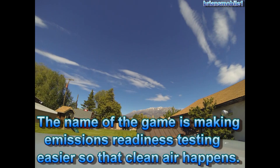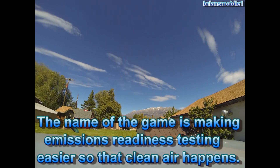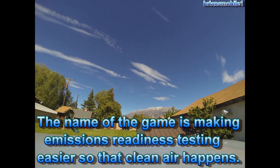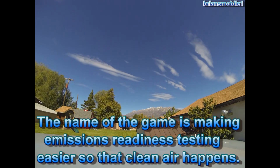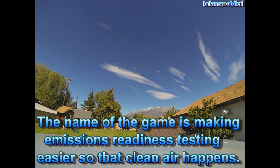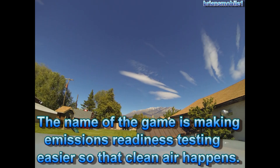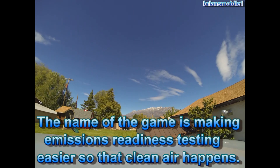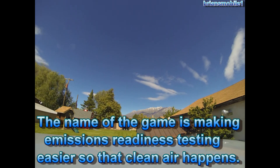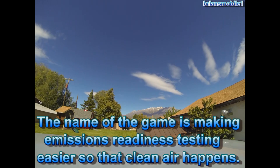OBD-II means on-board diagnostics second generation. The first generation was absolutely horrible — you had to have a special, thousands-of-dollar computer for each different make, and it was difficult to do emissions testing and keep the air clean. So the EPA teamed up with the Society of American Automotive Engineers and developed the OBD-II system so that you can check emissions with one computer.